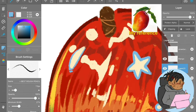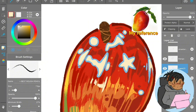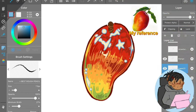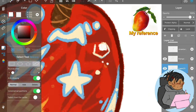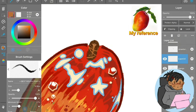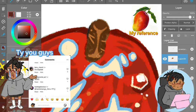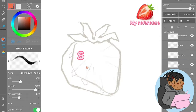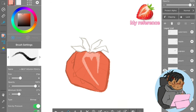Now to the mango. A lot of you have proven you like mangoes — my first Instagram reel blew up, which I was so excited and grateful for. I was nervous posting it, but I got a lot of love. I actually like this digital mango better than my traditional one.